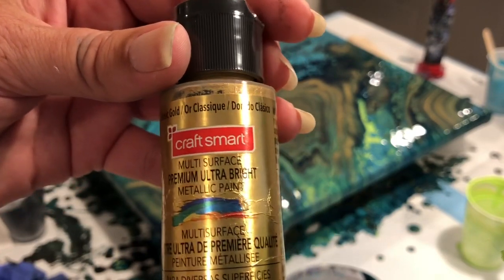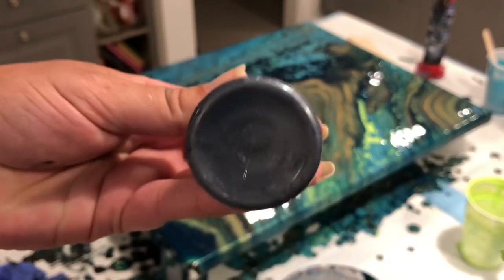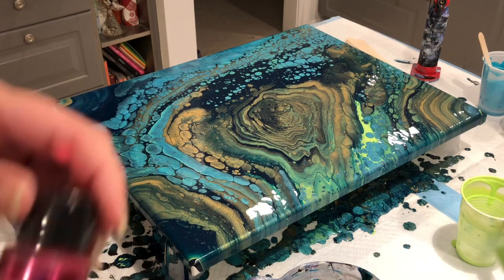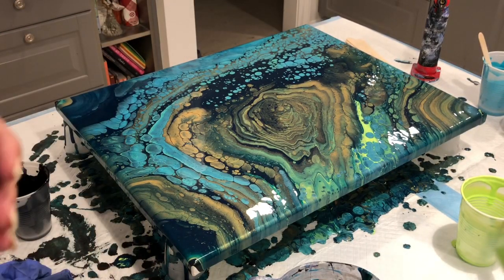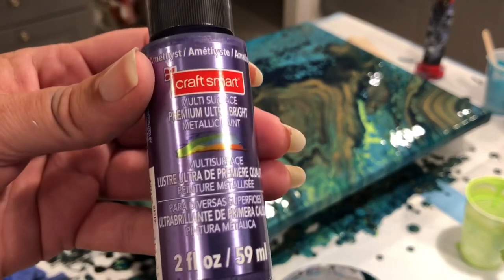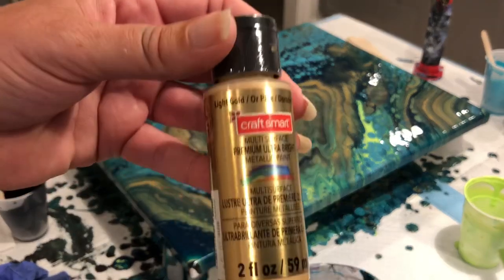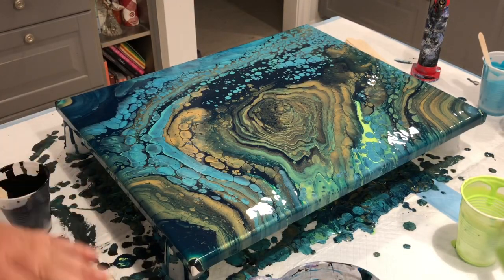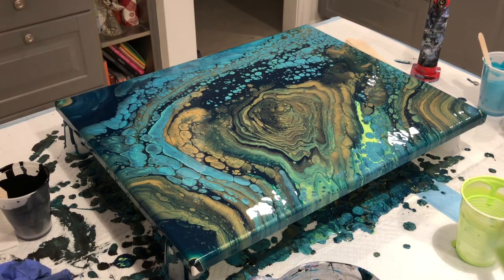They have three golds: light gold, classic gold, and bright gold. They also have pewter — very pretty — pink tourmaline, amethyst, and bright silver. This is the light gold — it's very much like the soft gold by DecoArt, the same colors. And when it's dry it's brilliant and shiny.